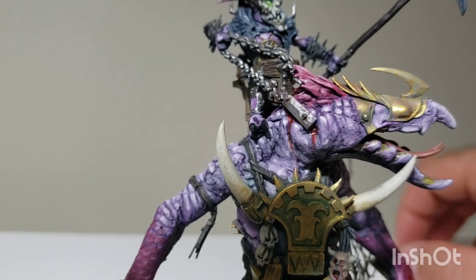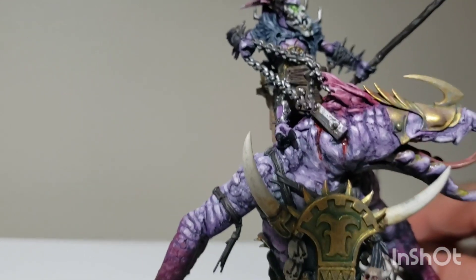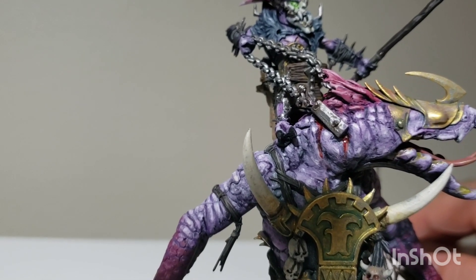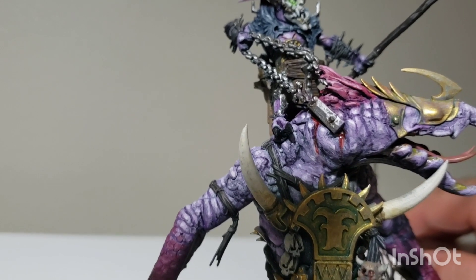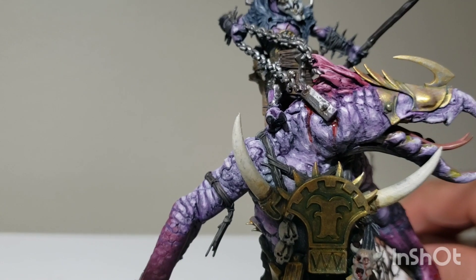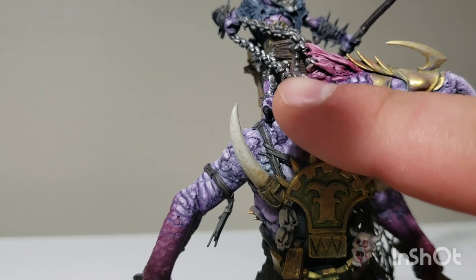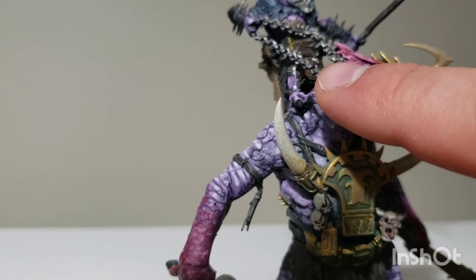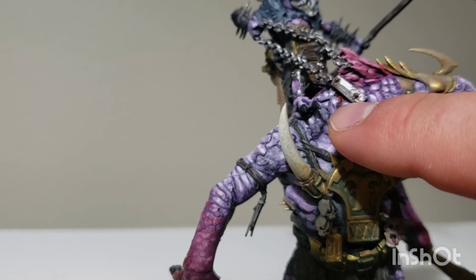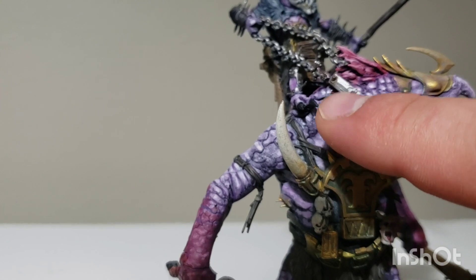The feet are actually Demonette feet from the Seeker cavalry — I had a bunch of extra legs lying around, so I clipped off the Cruel Boy feet and attached those. The little thing nailed into his head — the chain goes to there, and I just improvised that with a little extra piece of sprue. They're not going to treat their mounts particularly nicely, so they literally just nailed it into the side of his head.